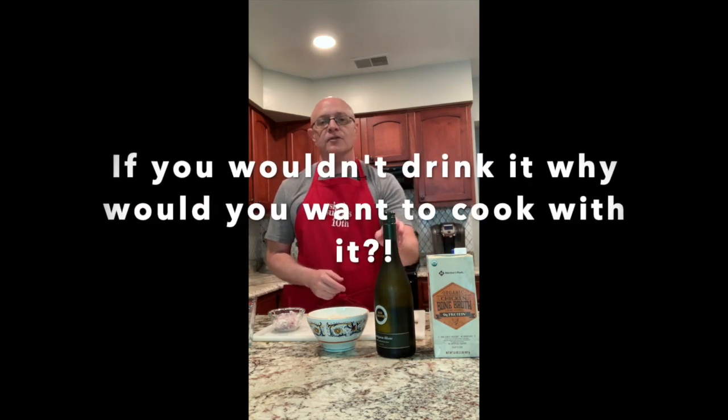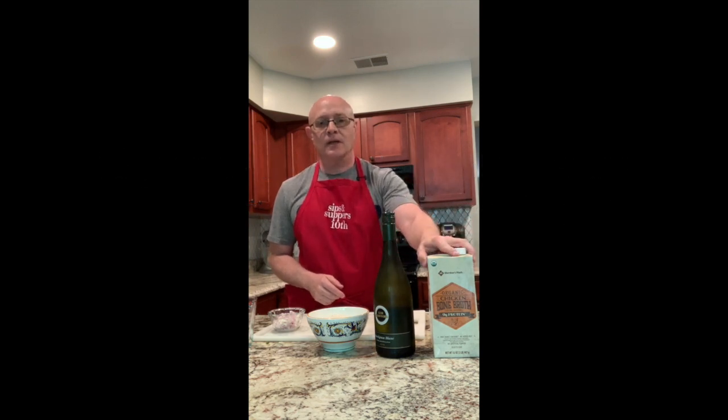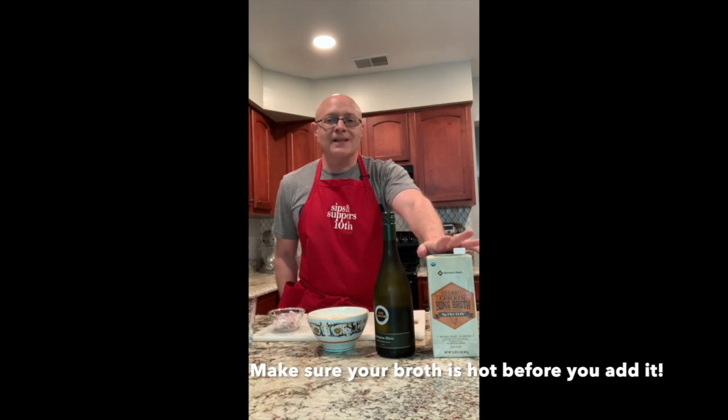We're going to be using six cups of chicken stock. A couple of tips: with the wine, if it's not good enough to drink, don't cook with it. I've got a little bit of bone broth here — it's probably going to make the risotto a little bit darker than a regular chicken stock. When you are making risotto, you want to make sure that the broth is hot before you add it to the risotto, otherwise you're kind of defeating the purpose.